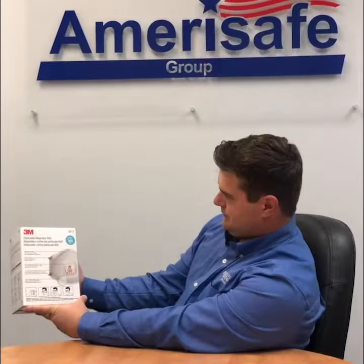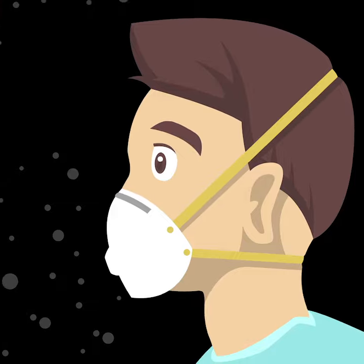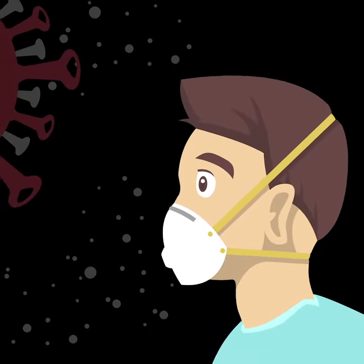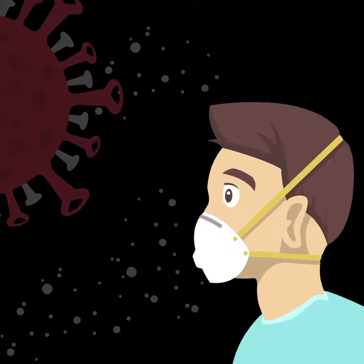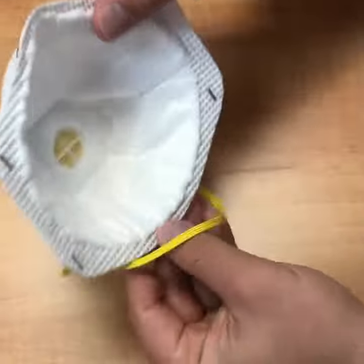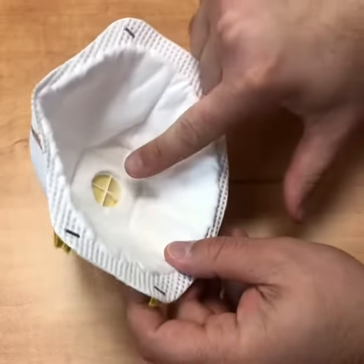The N95 respirator is designed to protect you from breathing in very small particles potentially present in the ambient atmosphere in the forms of dusts, fumes, mists, and viruses. These types of respirators fit very tightly to the face so that air passes through the filter material but the particles do not.